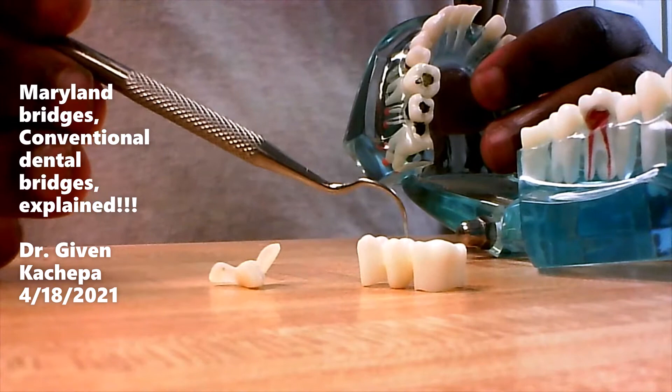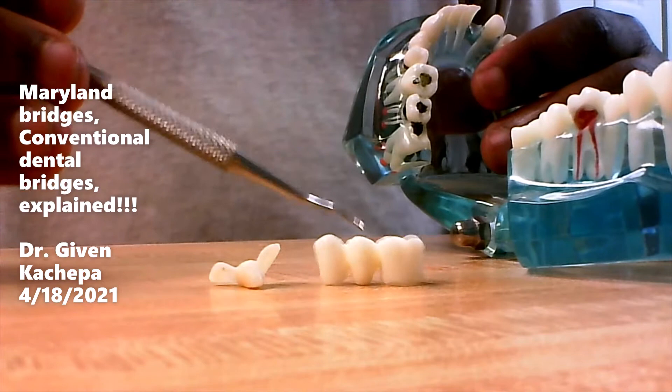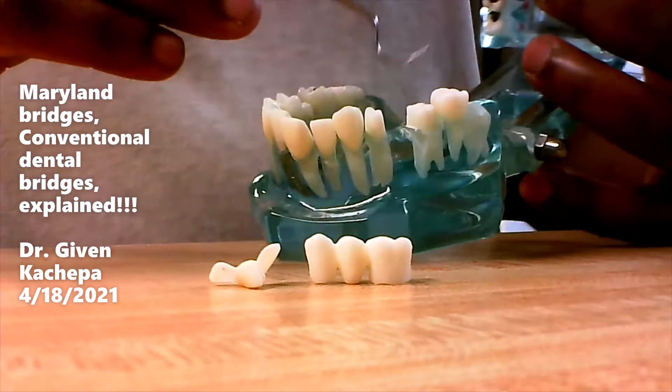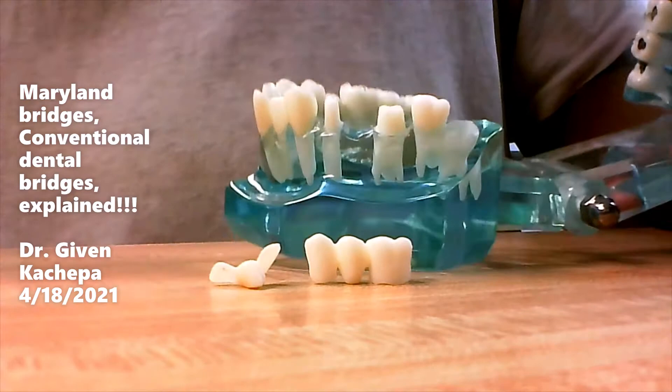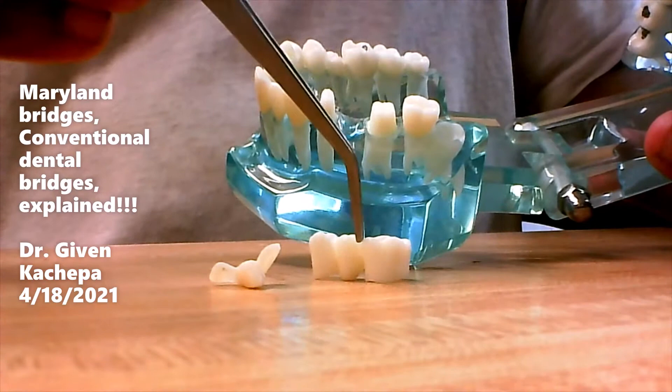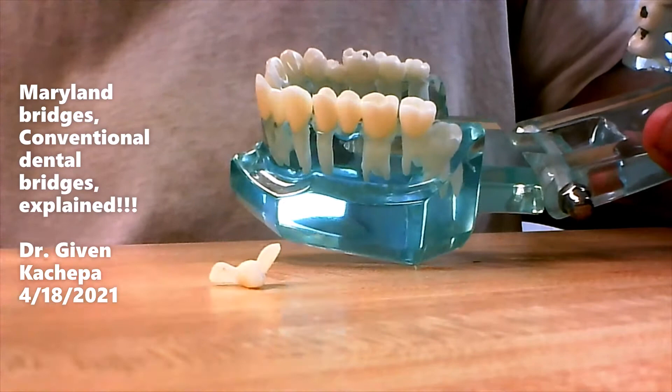A conventional bridge is used when a patient is missing a tooth. In this scenario, the patient is missing this tooth here, and we go around and shave around this tooth and that tooth, then we make a bridge like this one and cement it in the mouth. That's a conventional bridge.